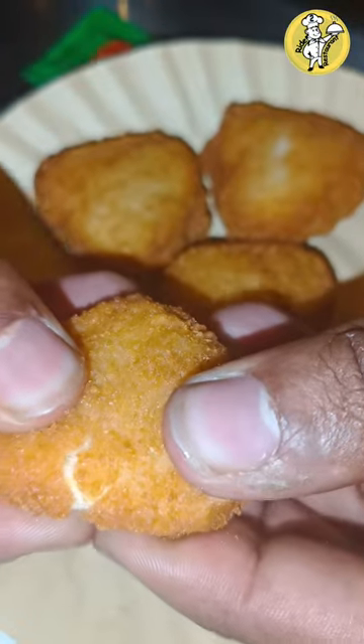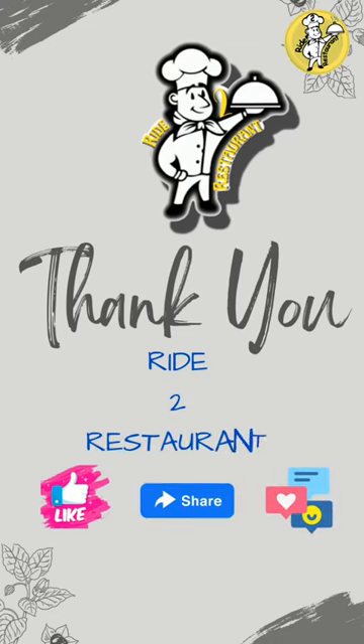You can get the chicken nuggets for 4 pieces at 15 rupees. If you like this video, subscribe to our channel. I love it.